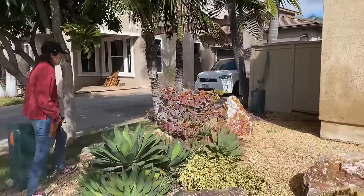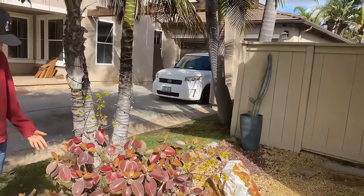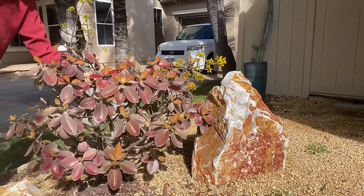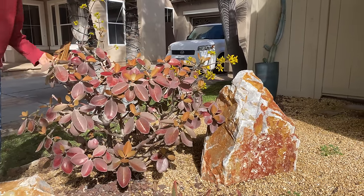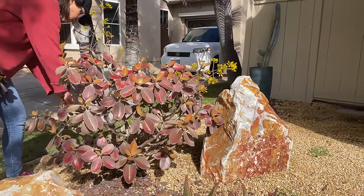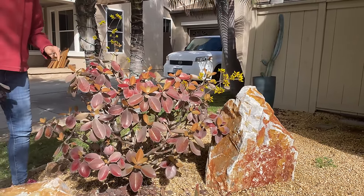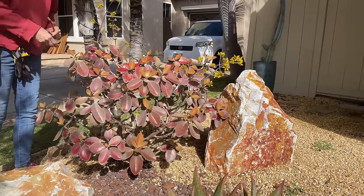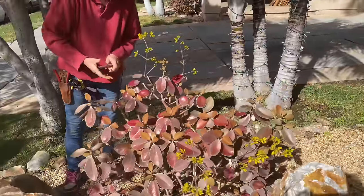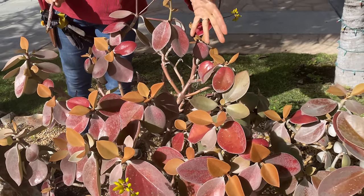Another thing to consider and look at is this Kalanchoe orgialis — another plant that I love but have mixed success with. This just sits here, day in and day out, year in and year out, and I haven't really done anything with it. I'm just cutting back some dead wood right now. But my goodness, these leaves have literally patinaed. They are a red, and they are very leathery, these older leaves.